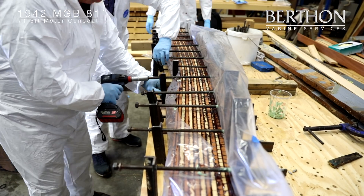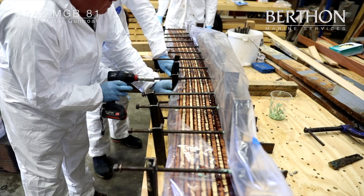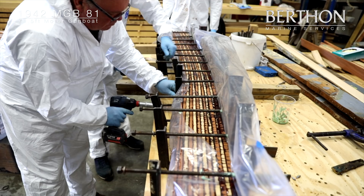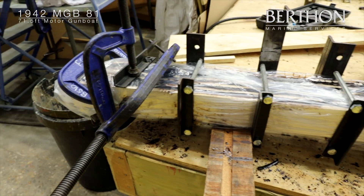After the main shape has been formed, a template is set up along the original beam's position and a more accurate shape is taken. This is then placed in the jig and clamped in place to create the correct curve.